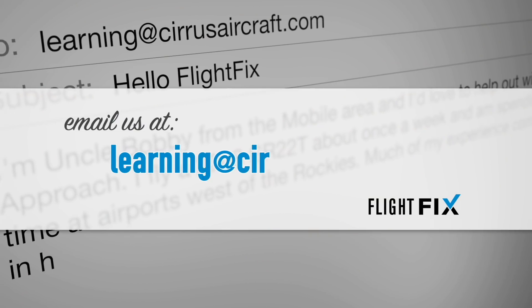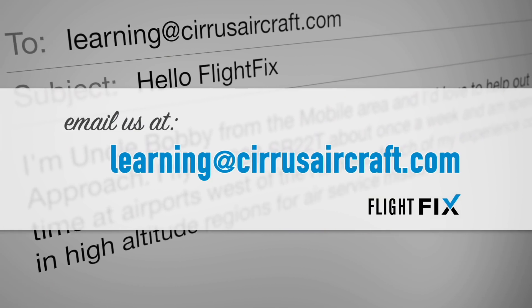And before leaving the hangar, we really want to hear from you. Be sure to comment on this episode — send your Flight Fix sign-offs, comments, questions, fighting critiques, and loving praise to learning@cirrusaircraft.com. Learning is a lifestyle. See you at the next fix.